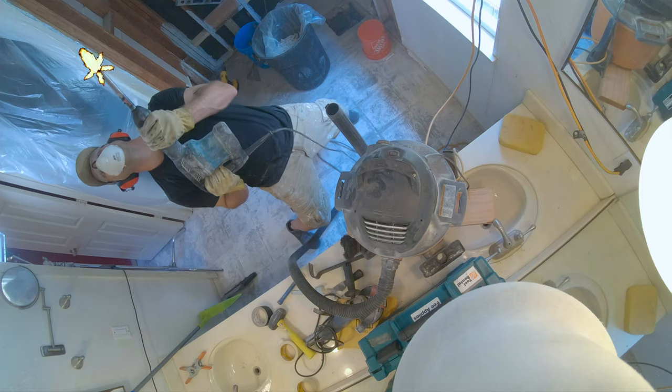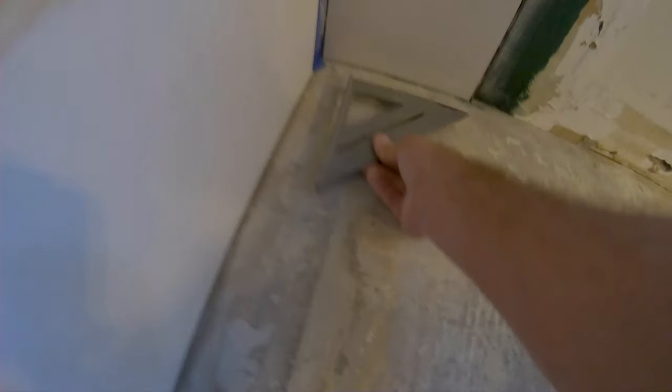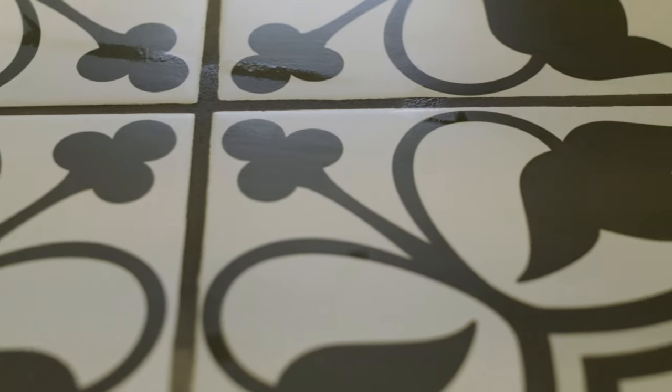Our old bathroom floor tile is circa 1991 and as part of our DIY master bath remodel, that tile has got to go. Right now you're going to see how I demo this tile, how I prepare for the new tile — we are pretty square down here — and then how I install this gorgeous four-tile floral pattern. It's got tons of character and we love how it turned out.